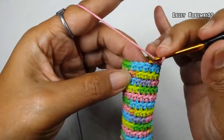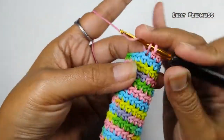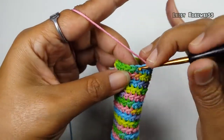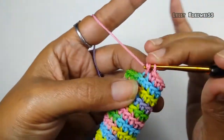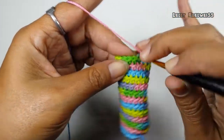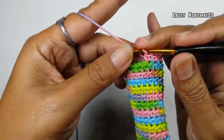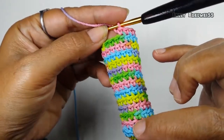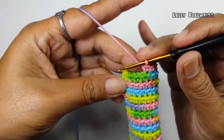Ini putaran yang terakhir atau yang ketiga belas, masih single crochet back loop. Di sini, kita uruskan dengan penanda. Jadi, di sini sudah selesai.